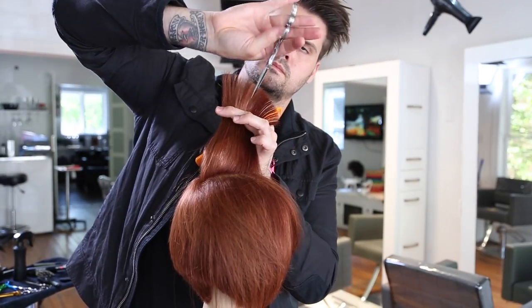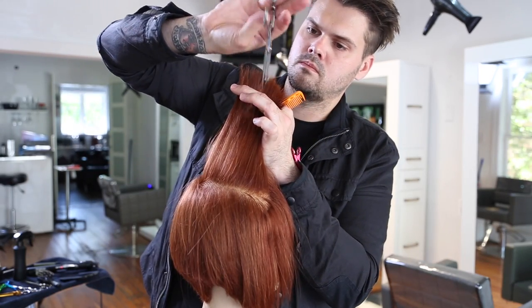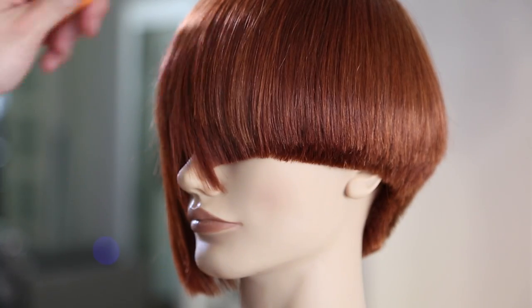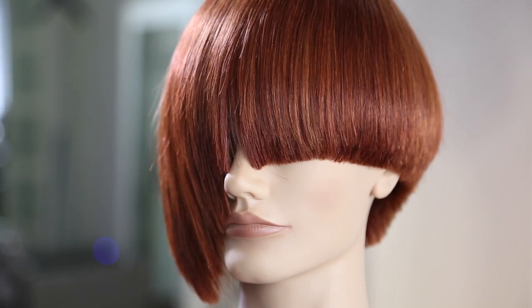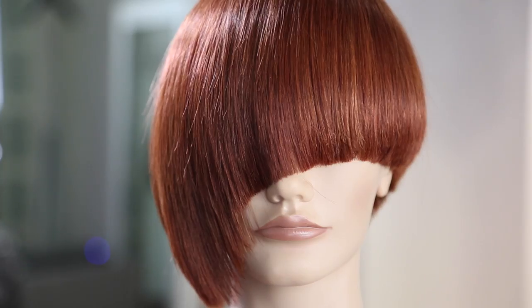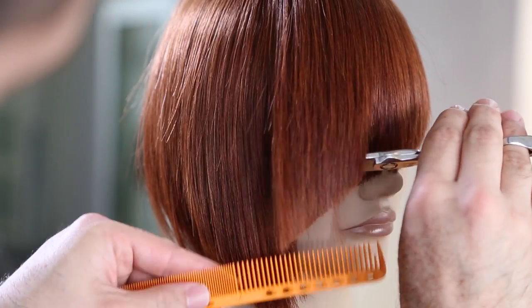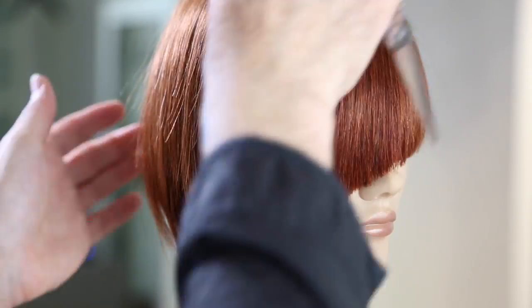Moving into the top of the head, I take horizontal sections and over-direct them straight up to create light, airy layers in the haircut, just removing some of that weight from the heavy side. Since we part on the side, the rest of the haircut is all heavy on that side, so I want to go in and take out some of that weight. Now I'm going to connect the front — we elevated the hair to create this angle, but now we need to go through and define the outer perimeter, because when you elevate the hair it creates the interior shape but you still need to define that outer perimeter line.